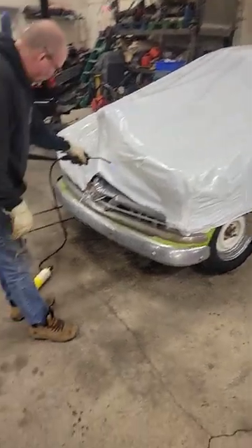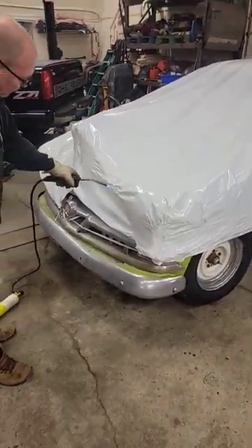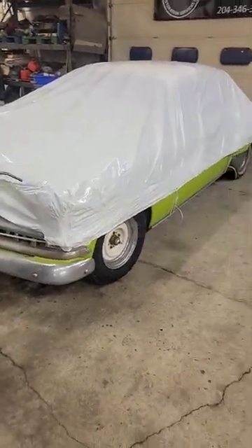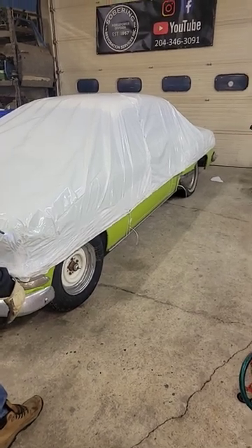I'm not sure if we've got enough heat going on. There's a special tool we can get but that's very pricey, so I've been trying the little torch, the tiger torch. We'll see what happens. It's looking good though.